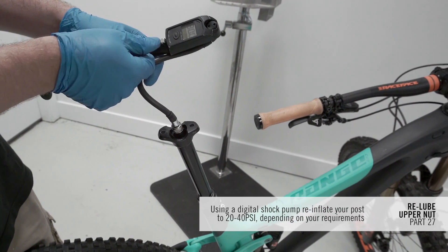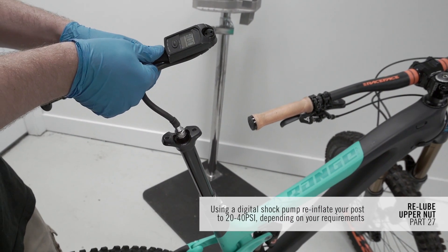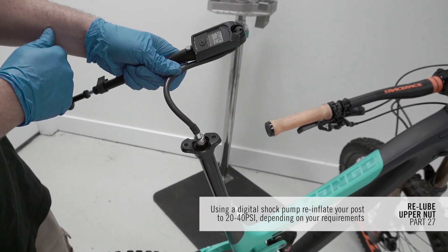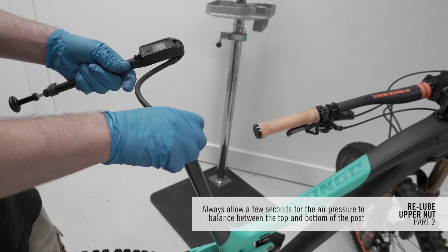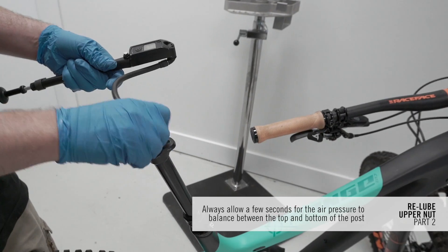Using a digital shock pump, reinflate your post to 20–40 psi depending on your requirements. Always allow a few seconds for the air pressure to balance between the top and bottom of the post past the brake before taking a reading.